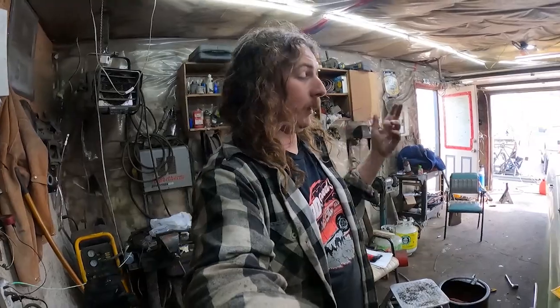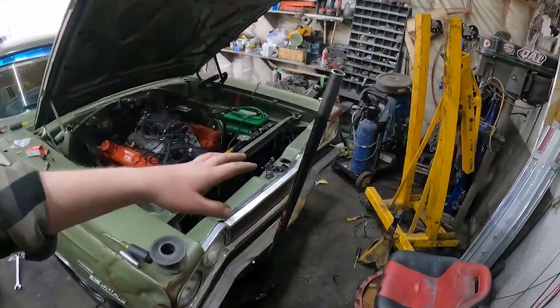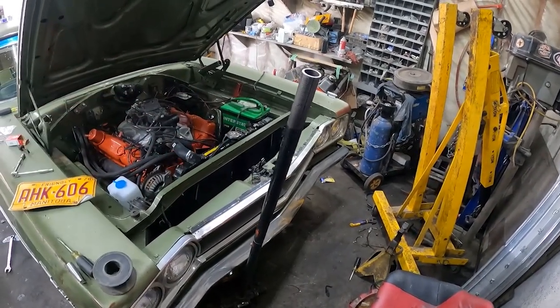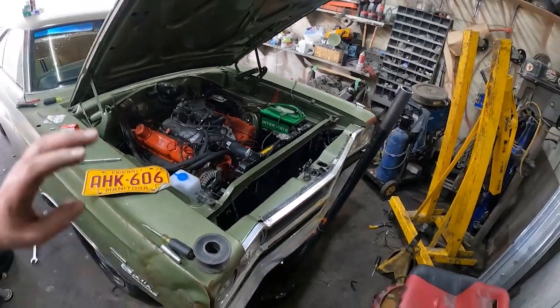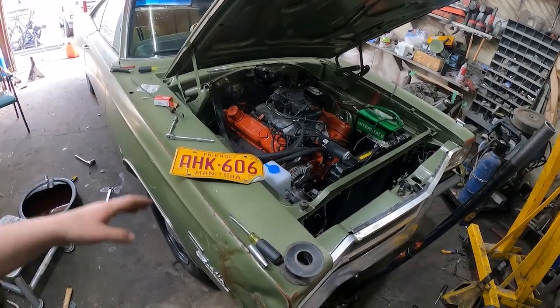Alright, we're back from errands. The car's down on the ground. I did make the turn signal work — I just bought a universal one, hogged it out and had a little snap in. It has its own ground so it works. It's not pretty, but it'll work forever. Put transmission oil in it, so we're all dialed together there. A few little bolts.